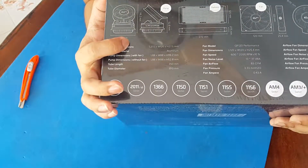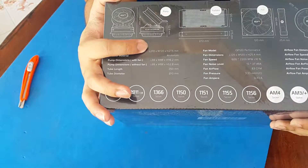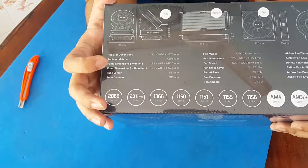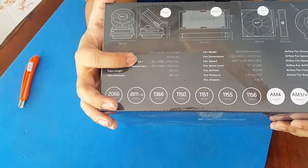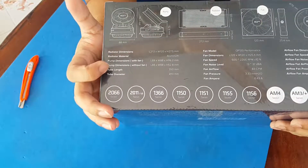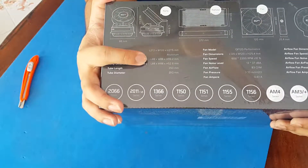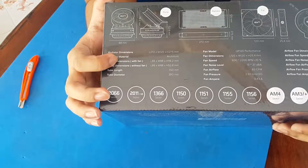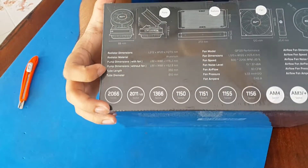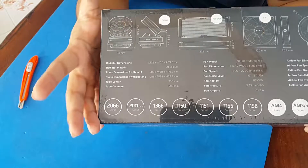The radiator dimensions are 272 by 120 by 27.5 millimeters and it is made from aluminum. The pump dimension with fan is 88 by 88 by 116.2 millimeters, and without the fan it's 88 by 88 by 52.8 millimeters. The tube length is 350 millimeters and the tube diameter is 10 millimeters, so you get pretty thick tubes with this.